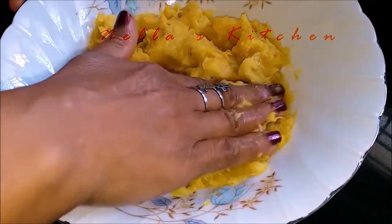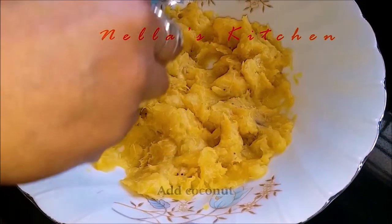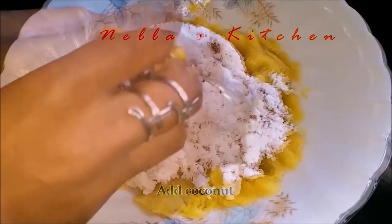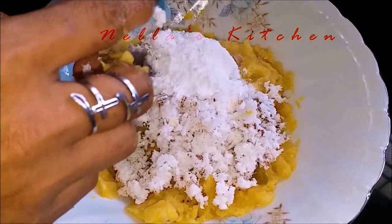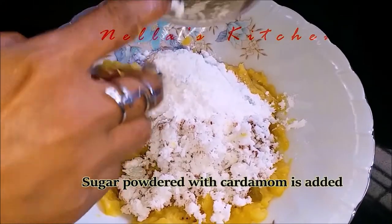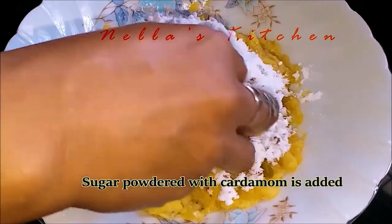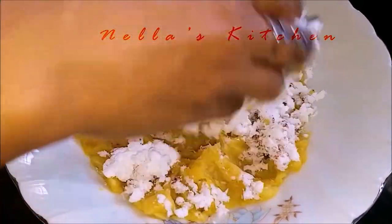The half needs to be in the air. Now, put the dough in the water. Let's add the dough in the water. The dough is already in the water. I am going to mix it in the water.